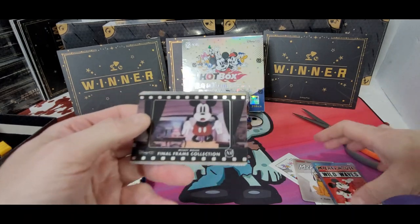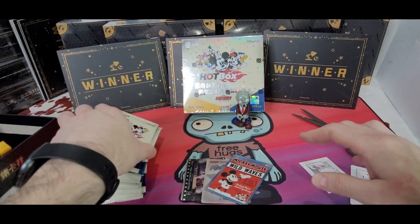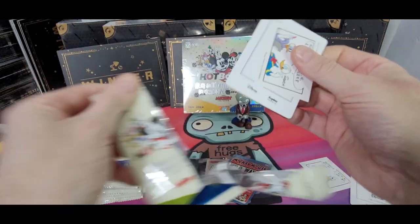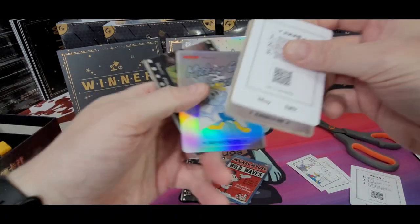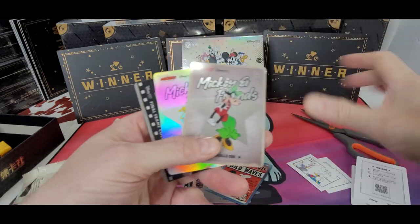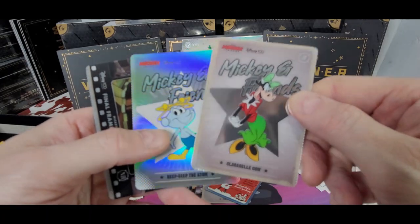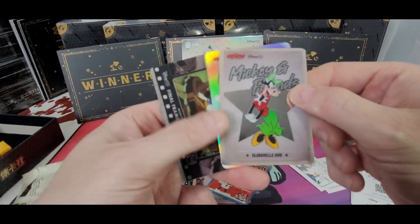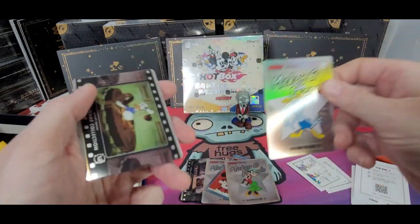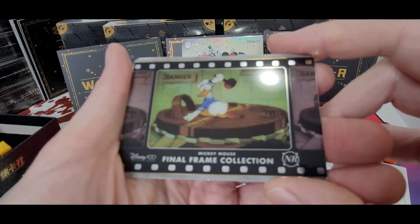I don't know which ones of these are worth anything yet, so we're going to learn together. I'm sure the stickers aren't, and I'm sure the code card isn't. We have some cool Mickey and Friends. Like I told you, it's a lot of retro cards. They really looked different, so I decided to buy some, especially since the guy gave me a great deal per box.